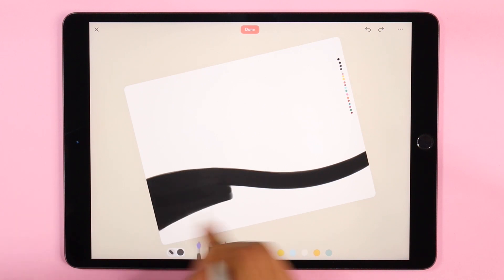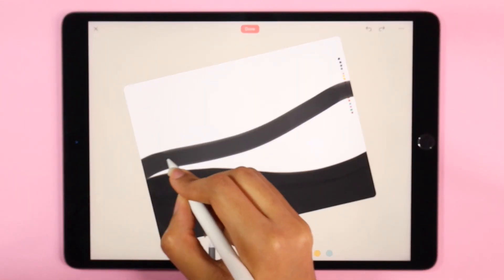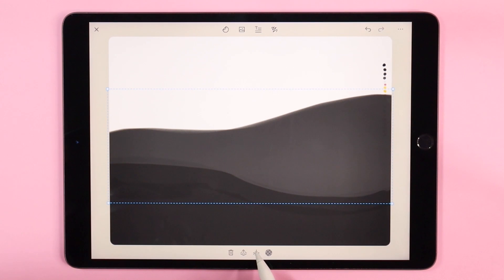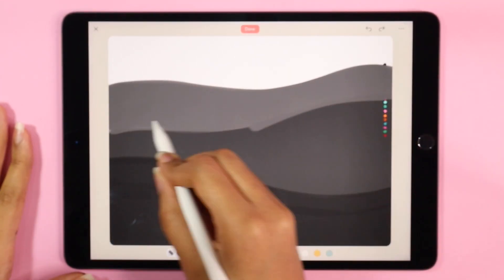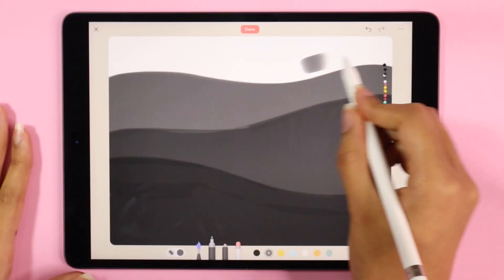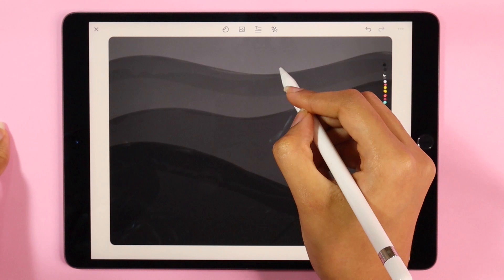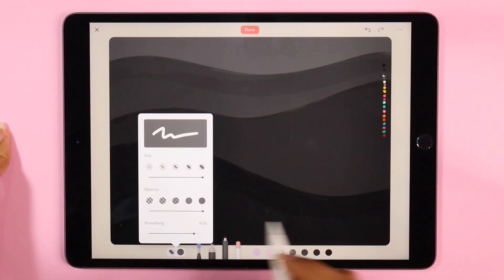I've got my color palette on the side of the page, which will make it easy for me to pick colors as I'm drawing. I'm starting off by painting layers in my background, and as I paint the second and third layer I'm going to start by moving them backwards. Once I'm done with that, I'm going to group everything and lock it into place.